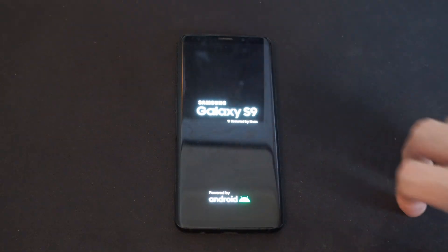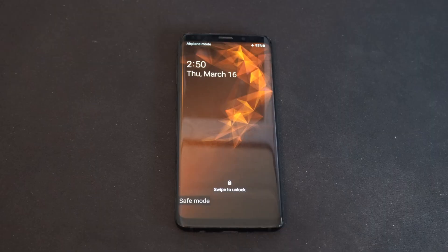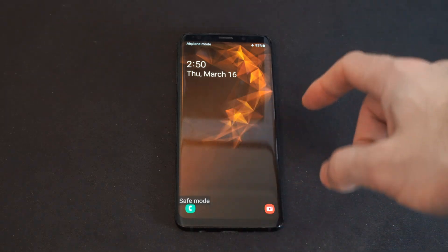I just started my phone into safe mode, and it's going to go ahead and simply boot. It says Samsung Galaxy S9. It's very easy to get it out of safe mode. My phone is in safe mode — I can see it right there.